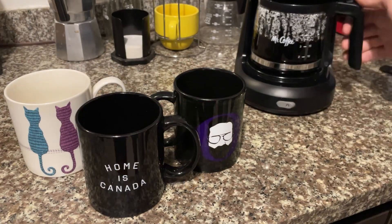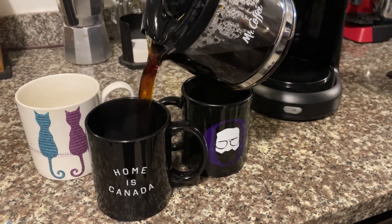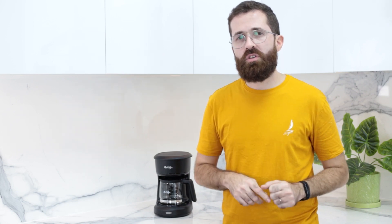Last but not least, drink your coffee as soon as it's ready. Don't leave it there getting bitter over that hot plate of metal. It is impossible not to encounter one of these — it's virtually in every office, house, and hotel room — so it's up to you to use it right.